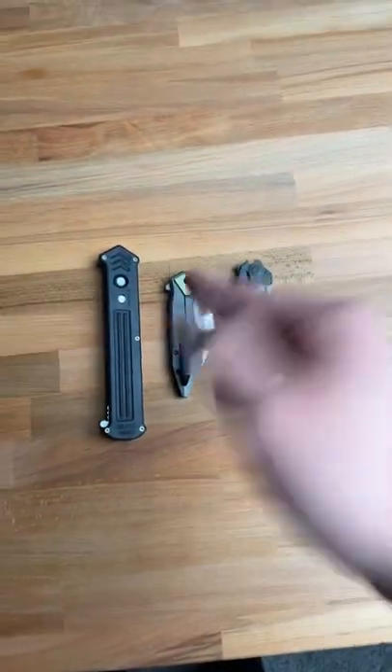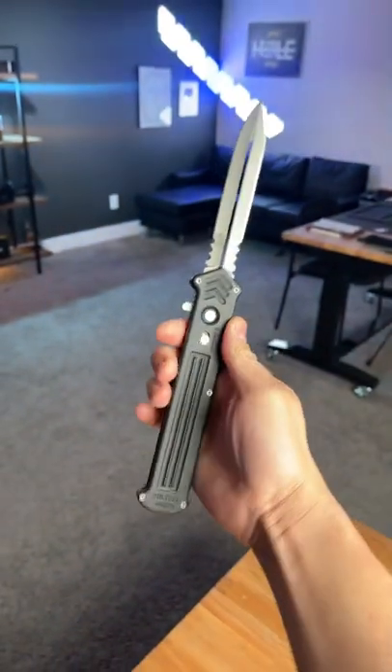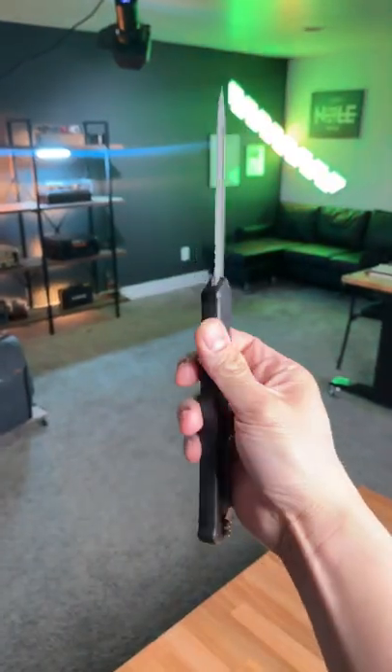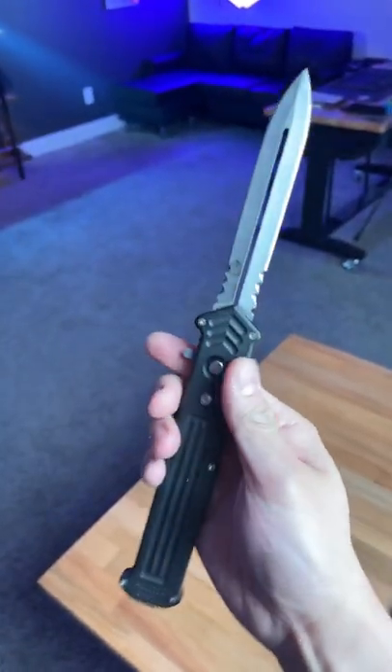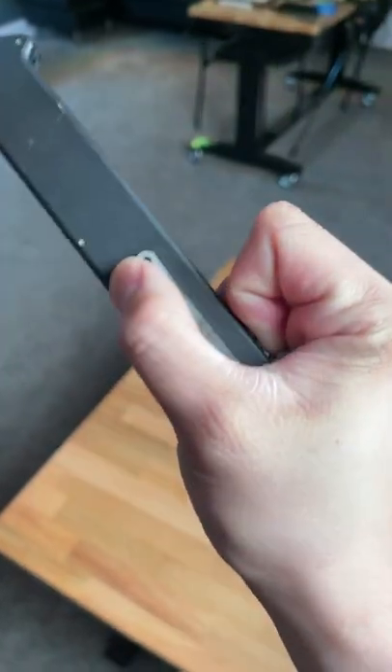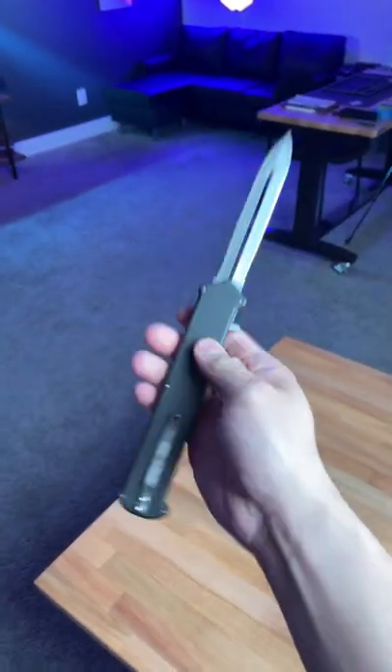These are three extremely intense knives — just wait until I open them. This is the Dalton Cupid Militia, it's one of the most rare switchblades you can possibly get. It's double-edged with serrations, and you literally have to cock back the spring when you go to fire it. Damn, that thing is just so satisfying.